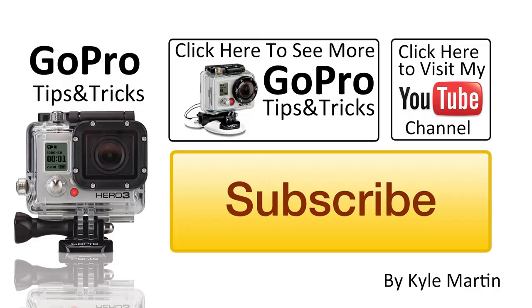So guys, thanks for watching — that was another GoPro tips and tricks video. If you've enjoyed it, please make sure you subscribe. Check out my channel for lots more videos and like the video. If you've got any questions or comments, please leave them below. One thing I really want to hear about are any mounts you'd like to see featured on the show — I'd be happy to try to pick them up so we can have a look at them and do little reviews of them, so leave them below and I'll be sure to check them out.